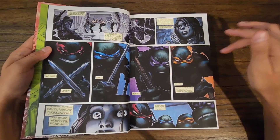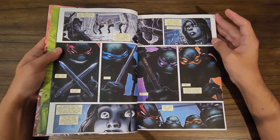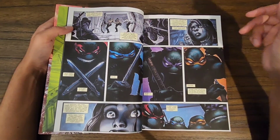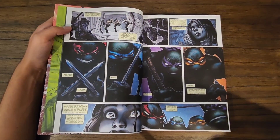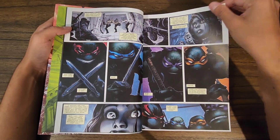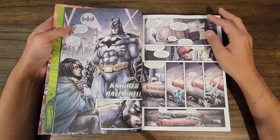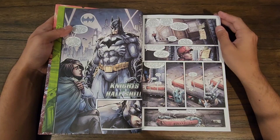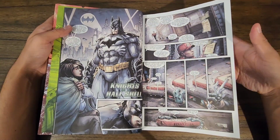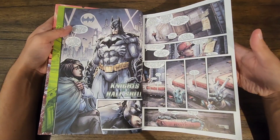I really like the stark contrast and the dark colors for the turtles, showing them in the shadows. I wish that kind of artwork would come across more throughout the issue. I've only read through the first series so we'll see, but it looks really awesome.